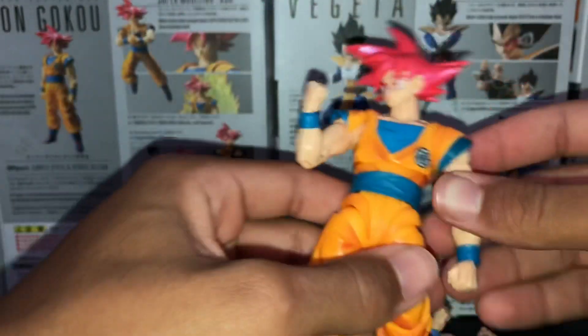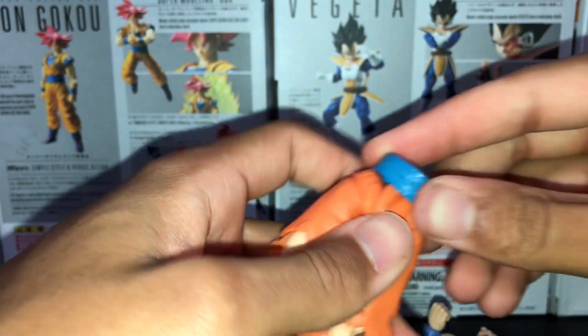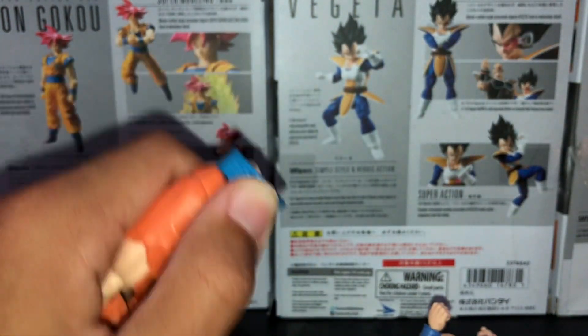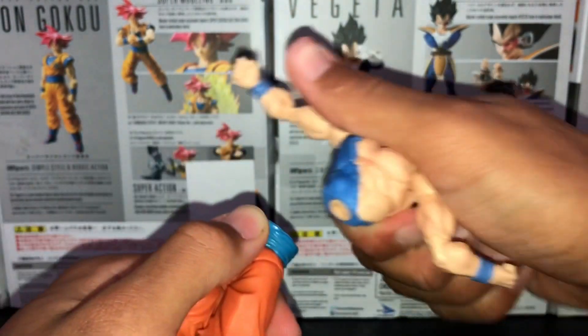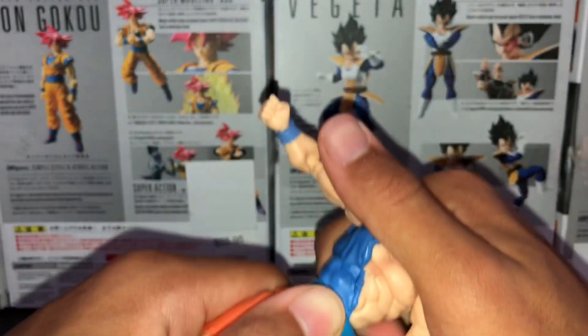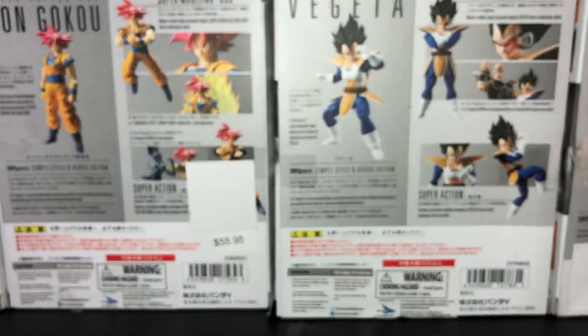Then you have your God body — or you don't have to use a God body, I just use this bootleg belt right here because it fits. Put it right there, hold it in place with your thumb, and line it up like that. Then just squeeze down.